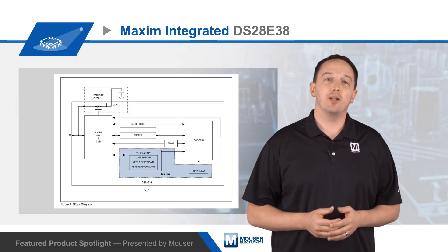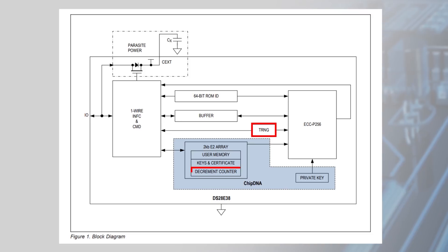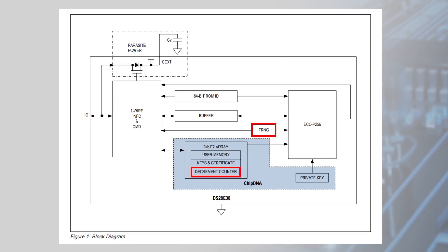There's also a NIST compliant true random number generator and a 17-bit, one-time settable, non-volatile decrement-only counter with authenticated read.